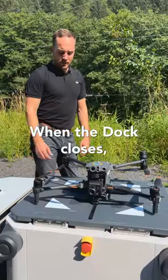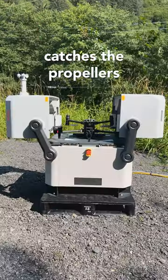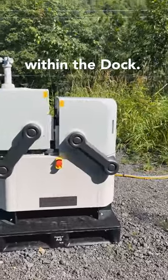When the dock closes, the motors will slowly spin so the cover itself catches the propellers and encloses them within the dock.